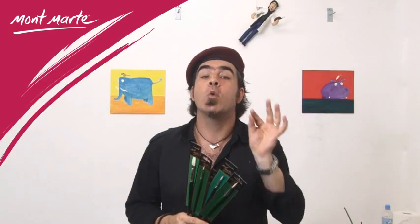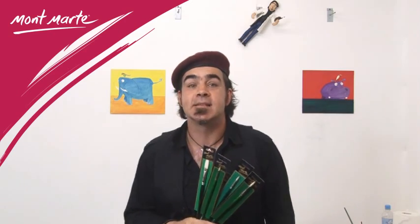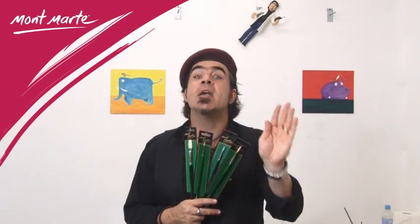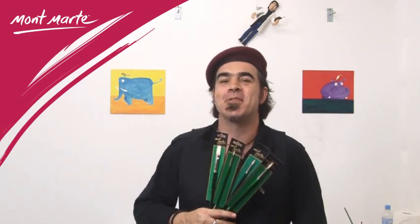Montmartre Chungking high-quality paint brushes come in filberts, rounds, brights, flats and fans in a versatile range of sizes. So if you like to paint in oils, look for the brushes with the green handles and enjoy what you can create with them.